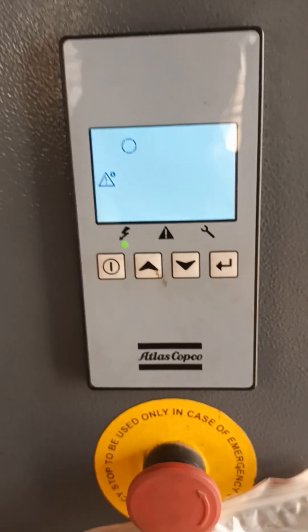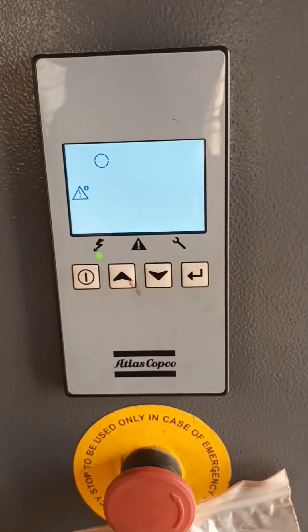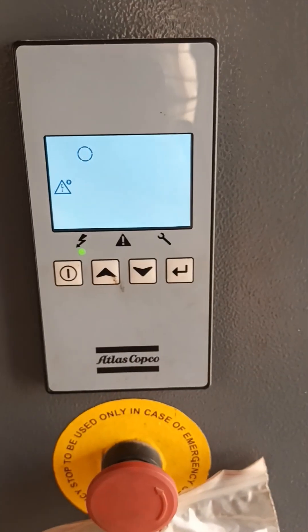Hi friends, good morning. Myself Amareesh. Today I am going to explain you there is a temperature sensor issue in this compressor. I will explain you in detail.